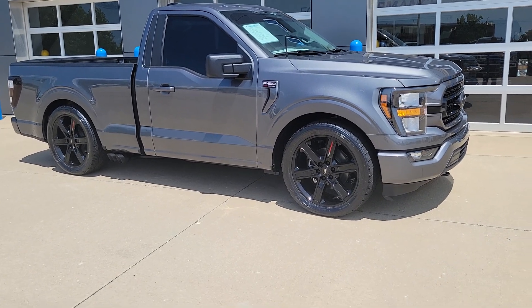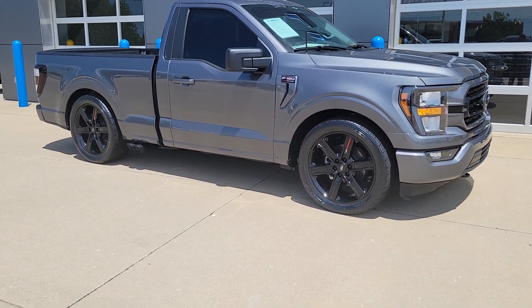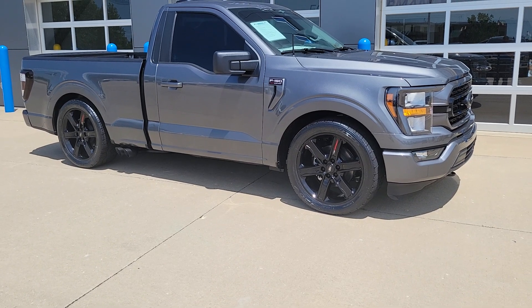2023 5-liter V8, 10-speed automatic transmission. It's got a Roush supercharger on it, 705 horsepower.